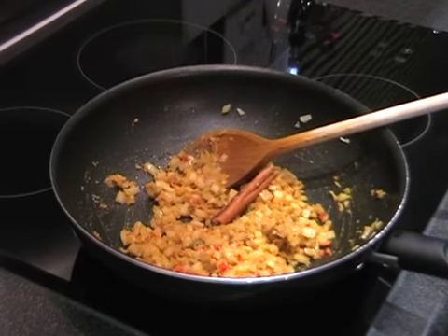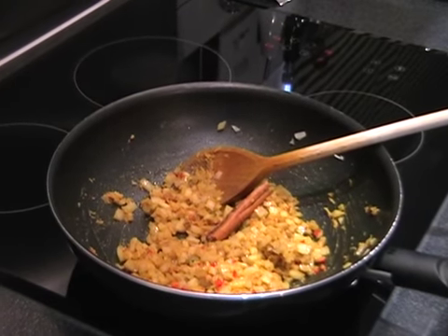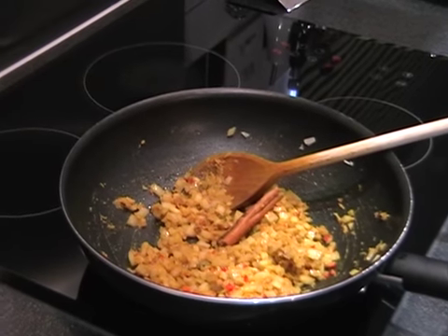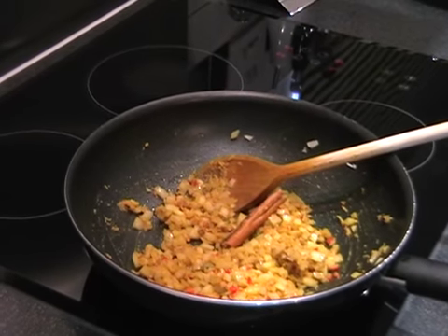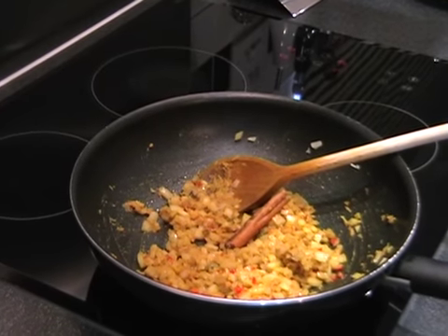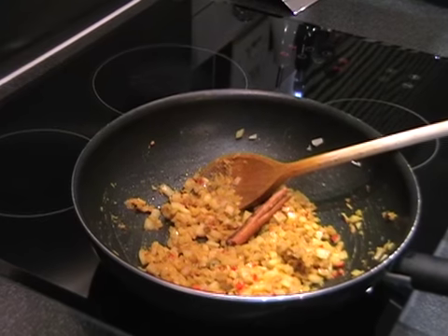So we just need to leave this now for ten minutes, stirring occasionally, just till everything's really nice and softened but it hasn't gone browned and caramelised at all. In ten minutes' time have your yoghurt out and your chicken ready, and your kettle boiled, and we'll be ready to go to the next step.